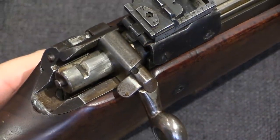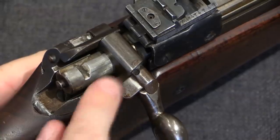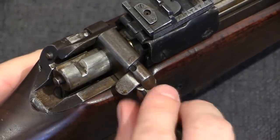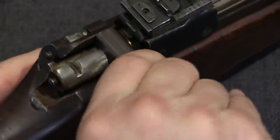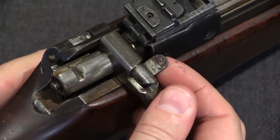The safety lever is a flag style like the Mark II 2 Star Ross, however this one is slightly different in design, and it hasn't actually been marked with ready or safe markings.